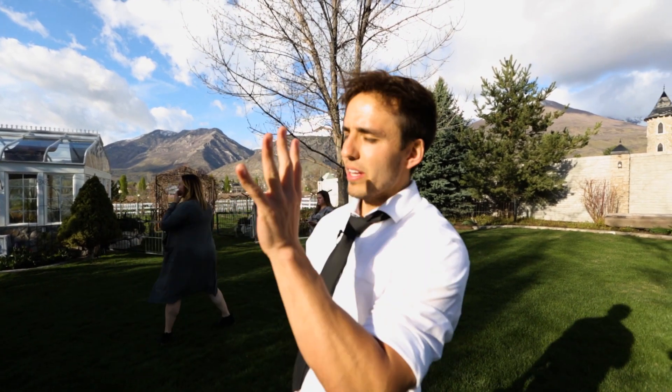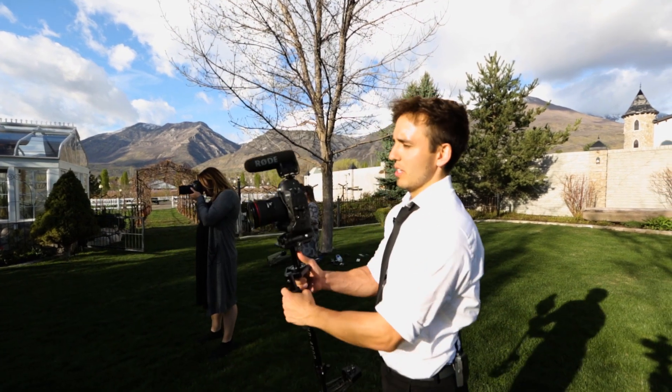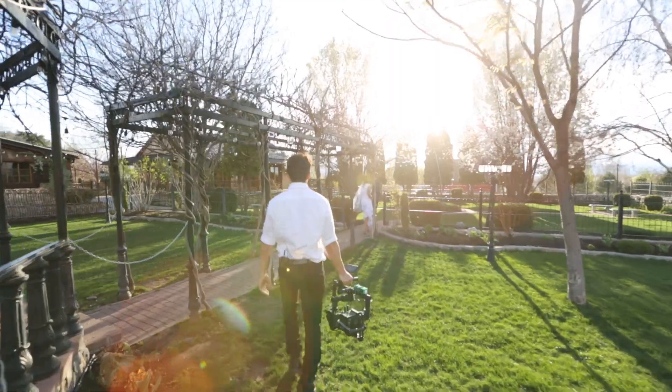My goal with these weddings is to be invisible — I don't want people to notice I'm here. I'm just a fly on the wall, documenting and capturing the day as it was. Every once in a while I'll direct them, but I just need one shot with a nice sun flare.